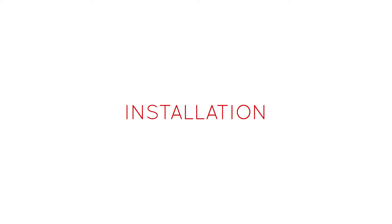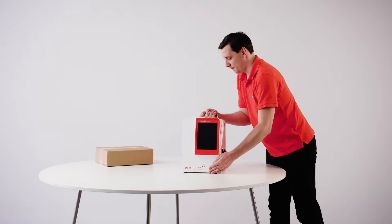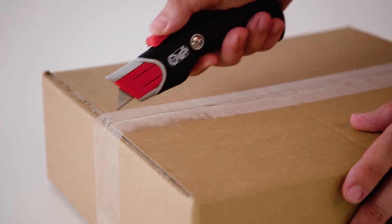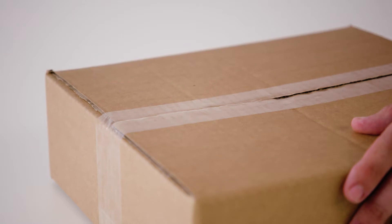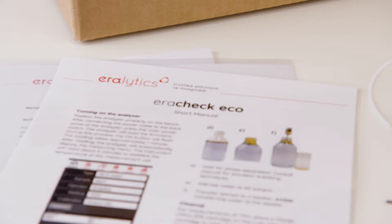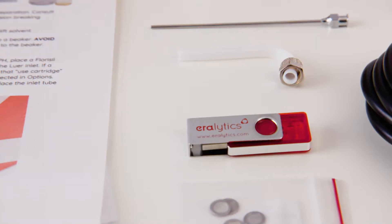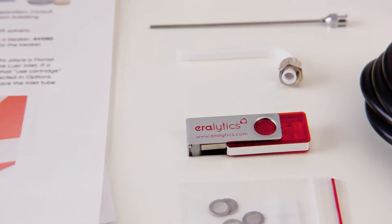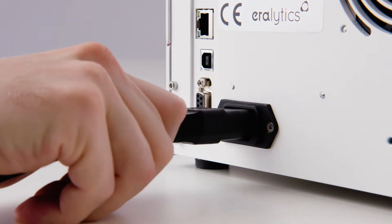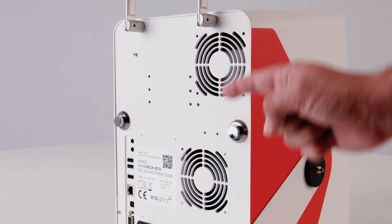Installation. Place the instrument on a stable benchtop. Open the accessory box. It contains instrument-specific items, the printed short manual, and the USB drive with the full user manual. Plug in the power cable on the rear side of the instrument. Make sure that the vent holes are not obstructed.